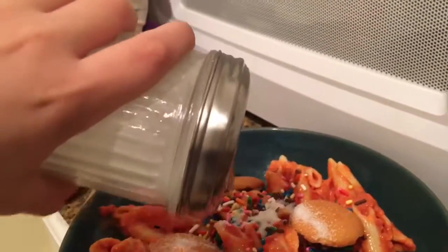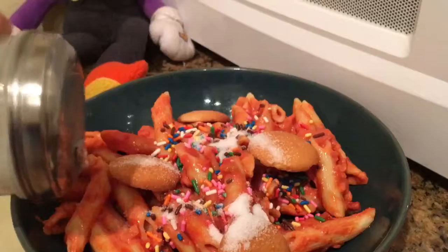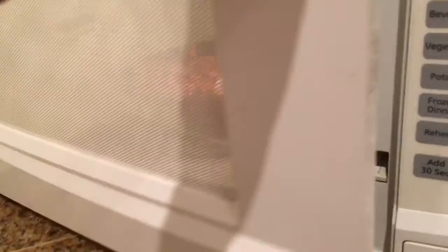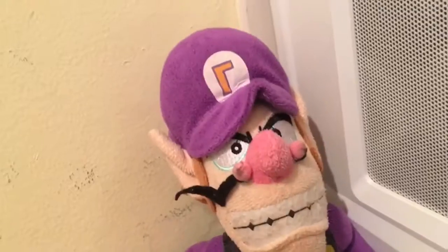...the top. I want to get it on the cookies, the sprinkles, the syrup, some of the pasta. And yeah, there you go. Now you are going to want to put it in the microwave for five minutes.